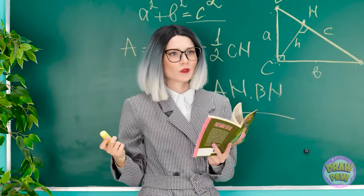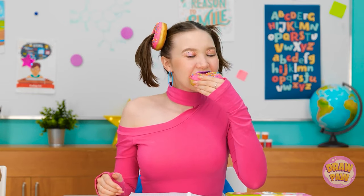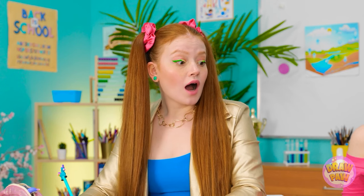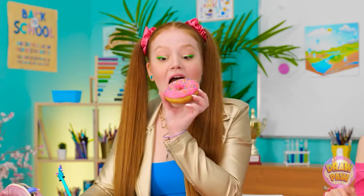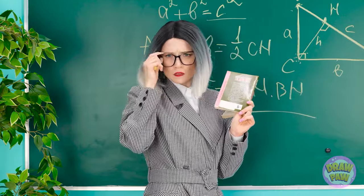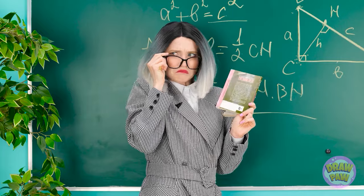That's so smart! Can I have one? Here you go! Thanks — pink frosting! What's all the noise? Great lesson, miss! Thanks, I guess.